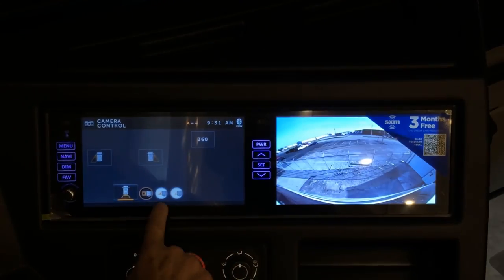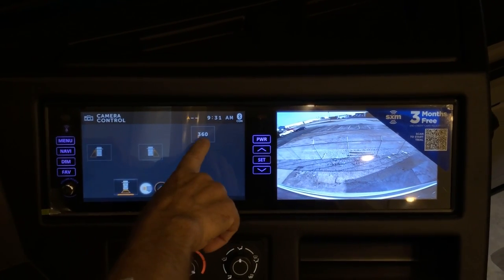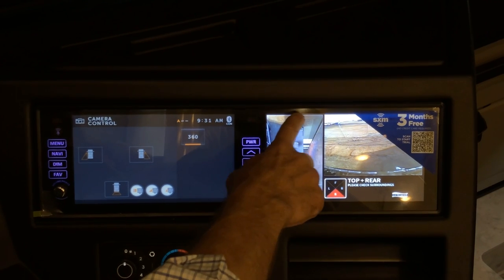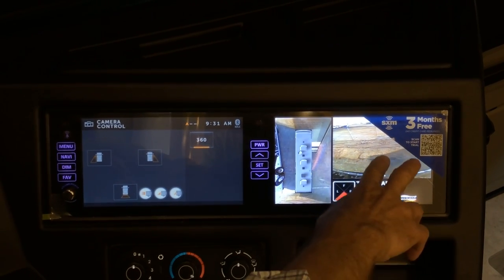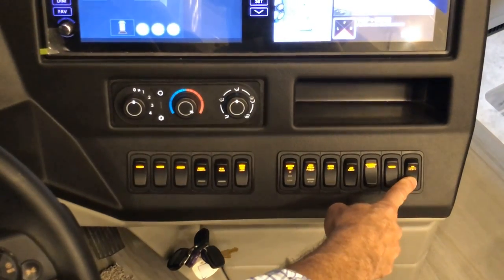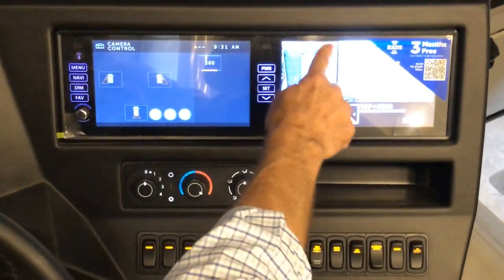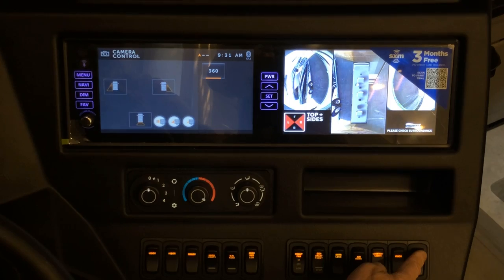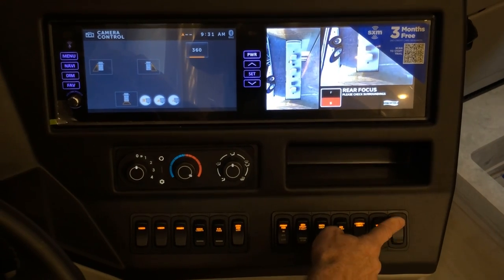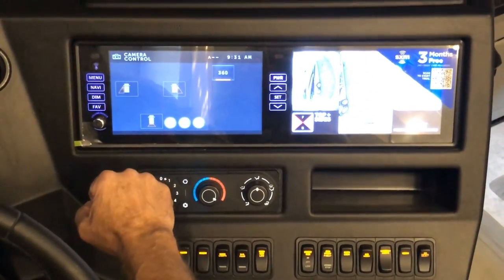There are two additional zoom selections for a closer or further away view — typically leave it in the center position for mid-range view. There is also a 360-degree view selection; press it and you can see everything around the coach. A rocker switch labeled '360 camera select' lets you toggle through all views around the coach. When done with 360 view, select the rear view camera to return to your regular driving view.